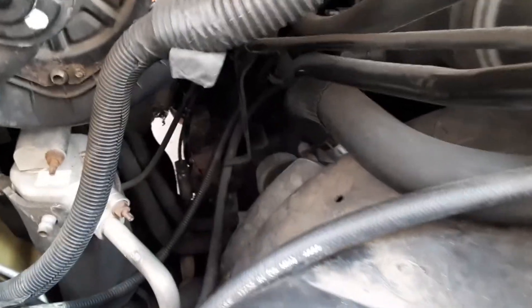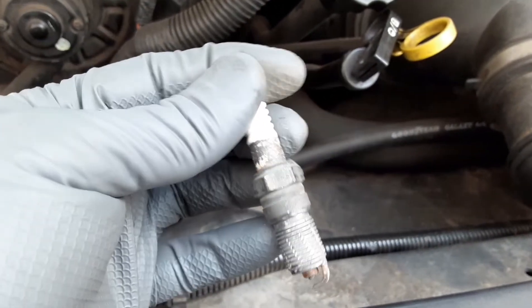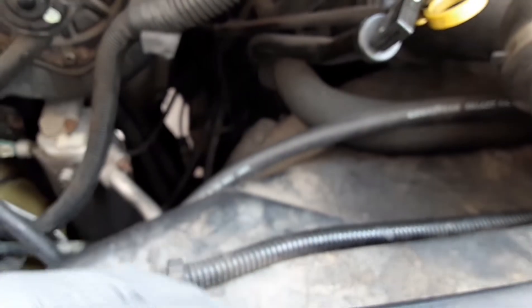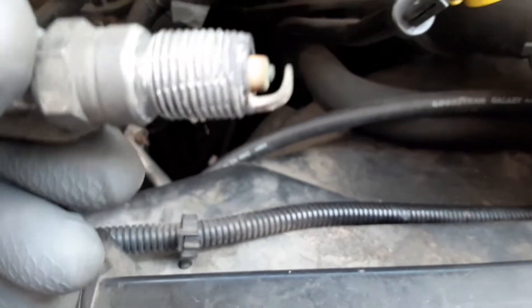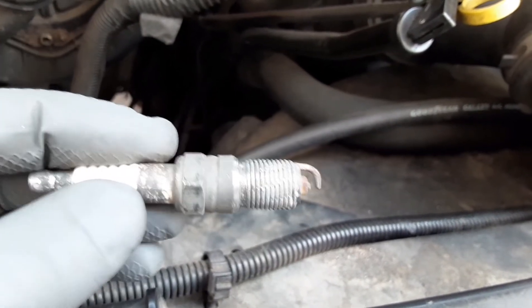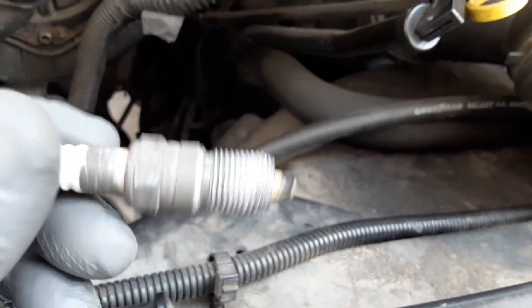This is a 2009 Chevy Express 4.8 liter. This is the original spark plug that was in it — you can see I tried a few things, that's why you see these little lines across the threads. I didn't know what was going on initially. I started hearing a tapping noise and apparently this wicked loose, so I checked my plugs.